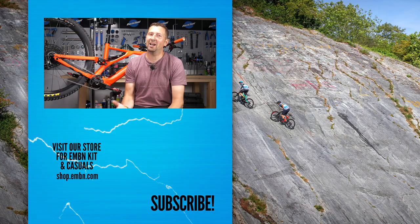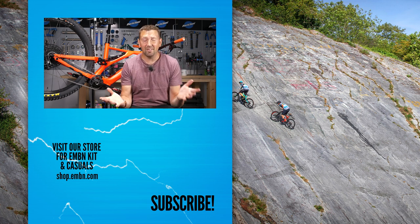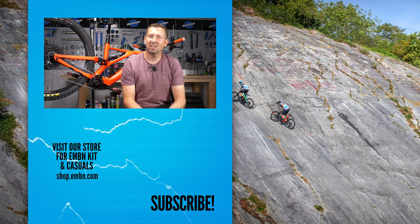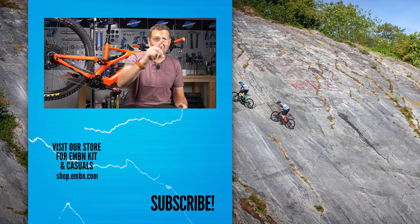There you go — a few classic lubing and cleaning mistakes that have caught me out over the years. Let us know if you've fallen foul of any of those in the comments below, or if I've missed any out, get involved. Give us a thumbs up if you enjoyed it, make sure you subscribe to EMBN, and check out the merch shop for the latest t-shirts, jerseys, socks, and more.